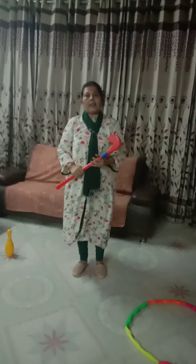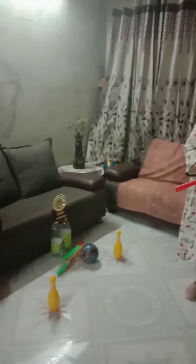This is how you play 'Hit on the Target.' Play this game with your family members. Stay safe, stay healthy. Bye!